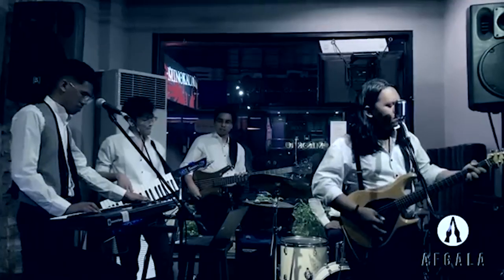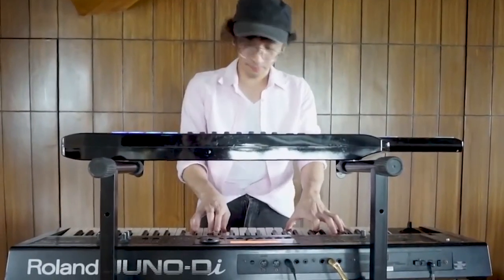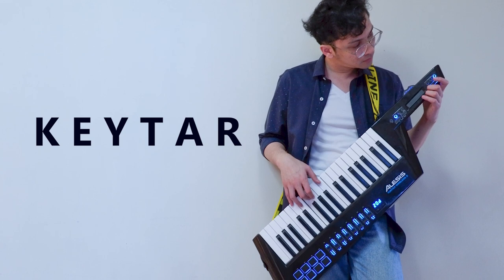For me, playing in a band is one of the best experiences I've had as a musician. Although, it's really difficult to move and dance around together with your bandmates. Because like the drums, the keyboard is a stationary instrument that you need to use a stand for. Luckily for us keyboard players, there's this instrument called the keytar, which enables us to be mobile on stage. And after three years of owning a keytar, it made me think — is owning or using a keytar really that necessary for us keyboard players?